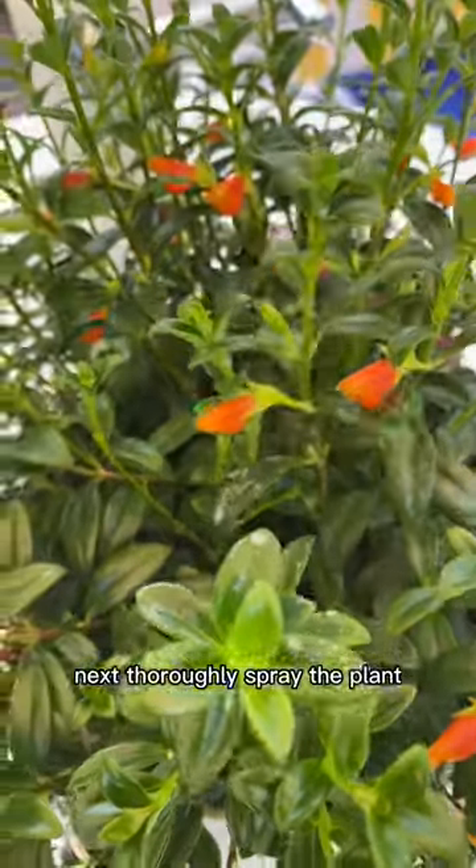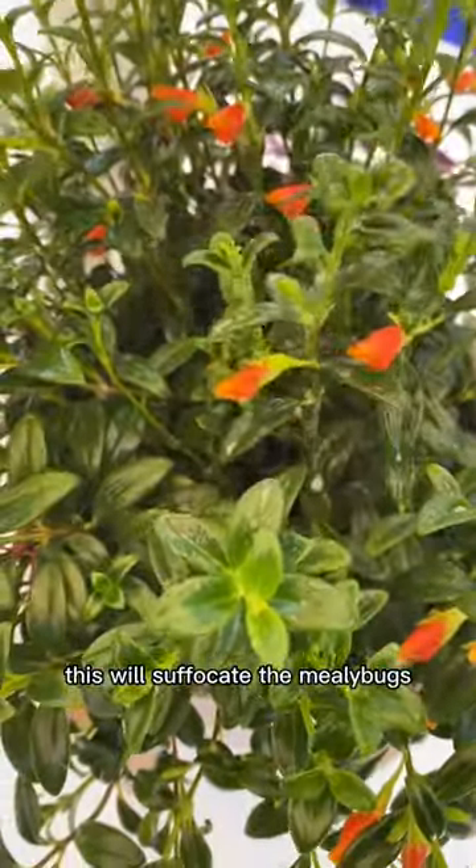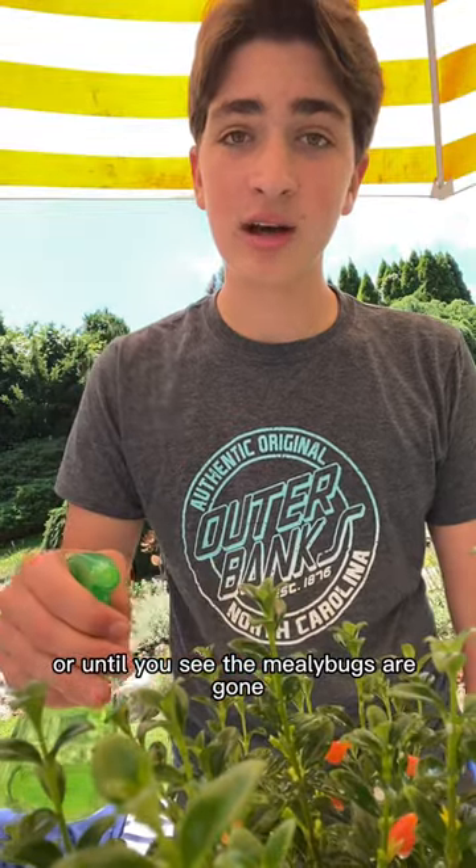Next, thoroughly spray the plant making sure to even get underneath the leaves. As long as you spray enough, this will suffocate the mealybugs. Repeat this step every day or until you see the mealybugs are gone. If you see that it's not working for some reason, try adding in some rubbing alcohol.